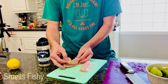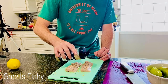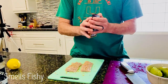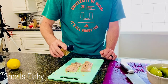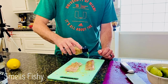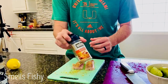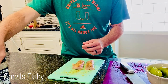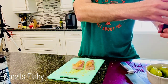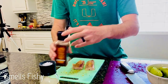Flip it over and do the same thing on the other side. I'm gonna add a little bit of this mango magic — let's give it a little mango flavoring. I'm not gonna add the Boston seasoning. I'll add a little bit of salt and pepper to the topping mixer — that's it.